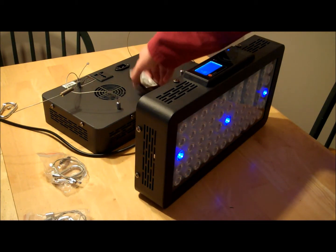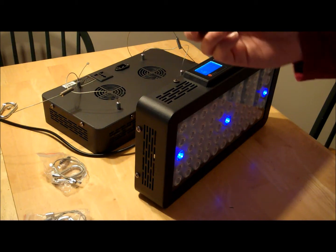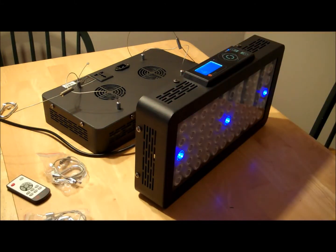It comes with a remote control so you can control sunny, cloudy, and moonlight modes, and you can also set it to a custom configuration. It comes preset for a sunrise and sunset effect and then a lunar light to replicate nature, but you can also fully program it yourself for whatever you want.